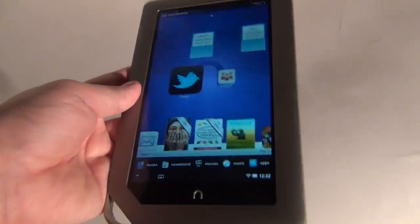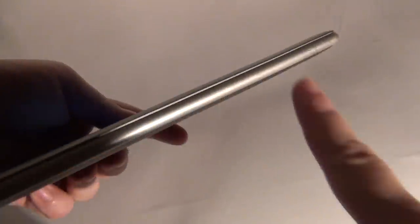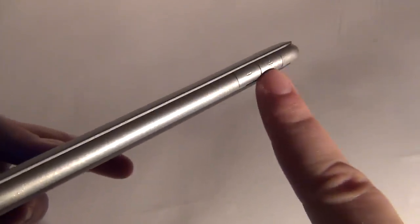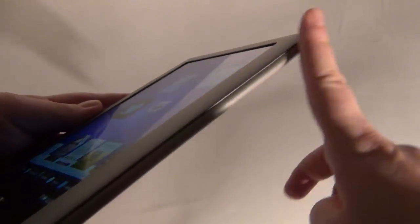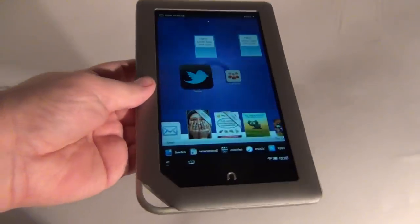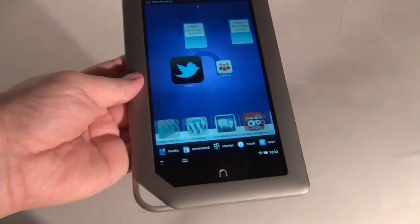One thing I forgot to mention that I came across earlier are the buttons — here are the volume buttons, plus and minus, and the on/off button right here. They are very well built into the device, so you may have a hard time pressing them and might press them by mistake.